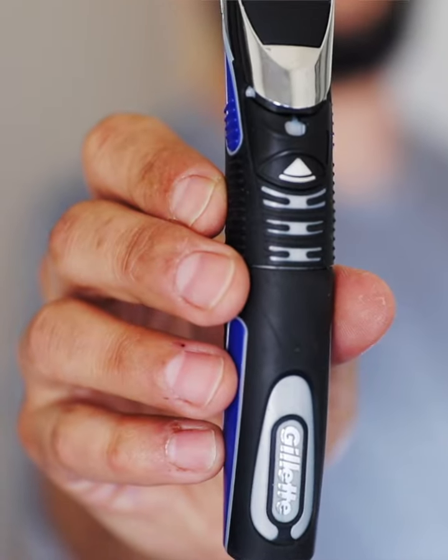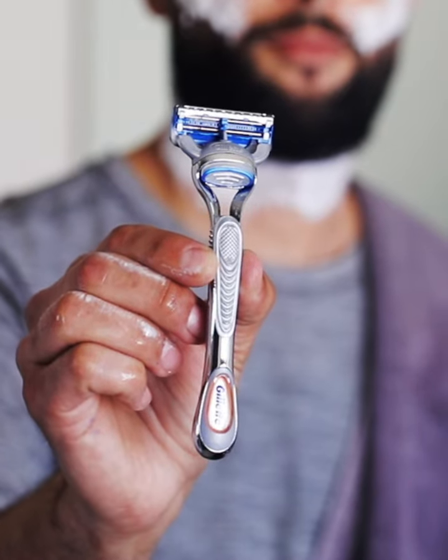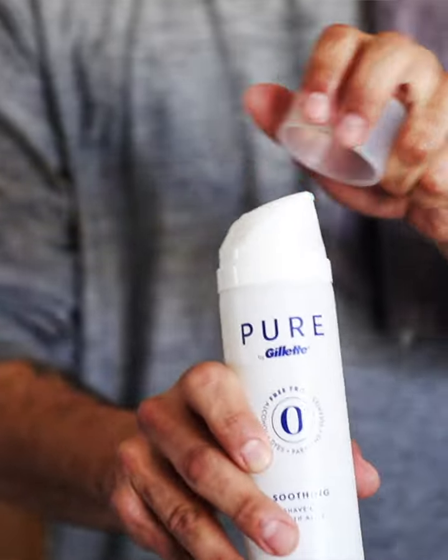I got some cool products from my friends at Gillette. We're going to start out with the Gillette Styler to hopefully knock some of the scruff down, maybe get a nice little lineup, nothing too crazy. Then I'm going to come with the Gillette Skin Guard — something very good for everybody from all ethnic types, people that have curly hair. We're going to lather ourselves up with the Pure. Let's get into it.